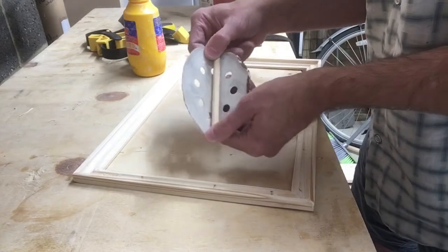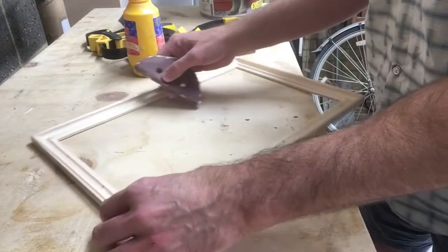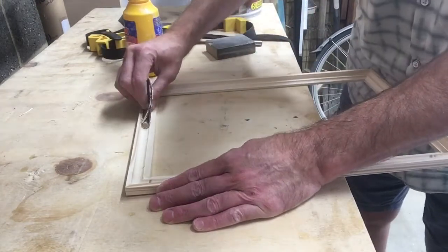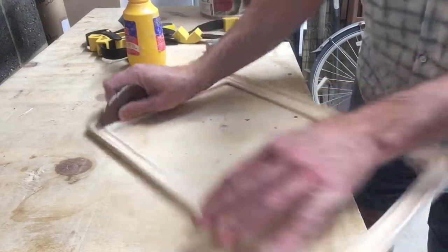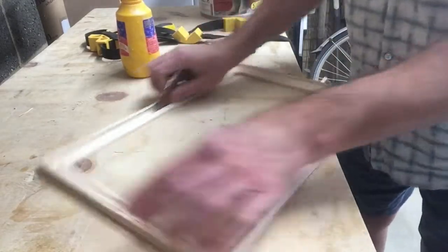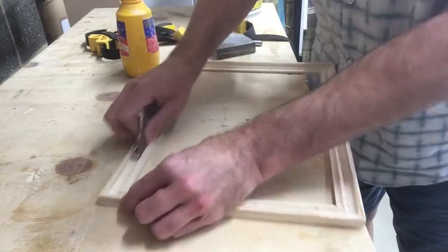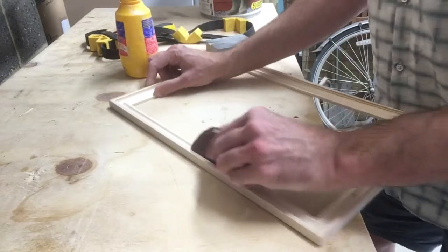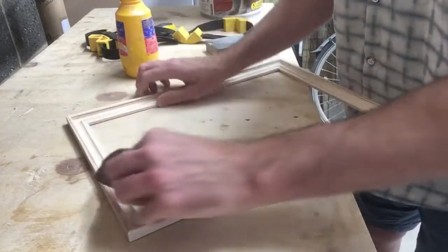For sanding, all I'm using is a bit of doweling and some sandpaper. You can use a pencil or pen or whatever to wrap it around, and then just go back and forth. I want to rotate it each time, and I like to switch hands and go the other way to make sure I get into the corners.